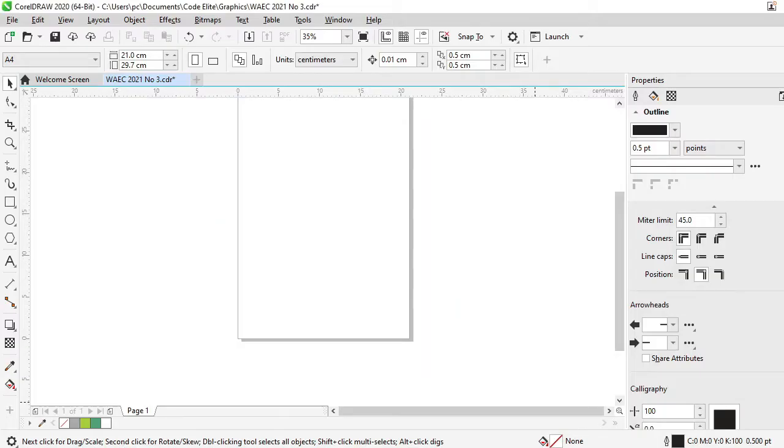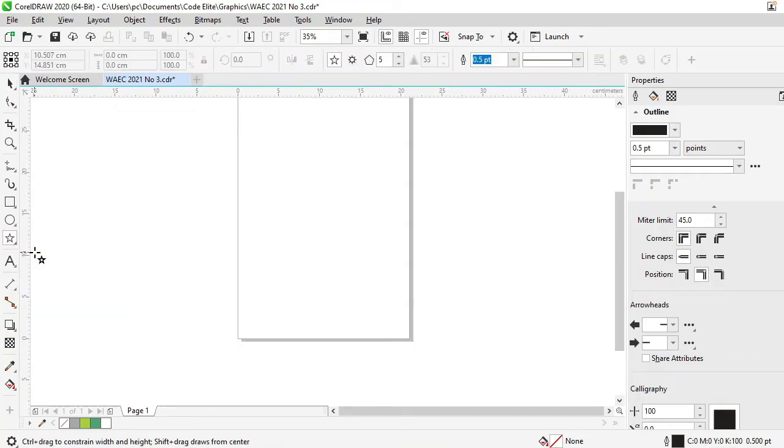I'll quickly switch to my CorelDRAW — I've launched it already. So I am going to draw a star shape. The star shape tool will be found inside the Polygon tool. When you click on that little arrow pointing down, click on it and then you have the Star shape tool. Click on the Star shape.